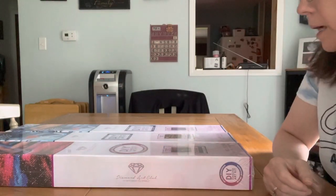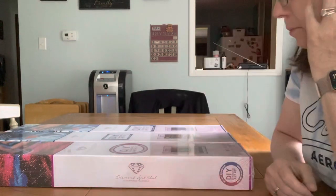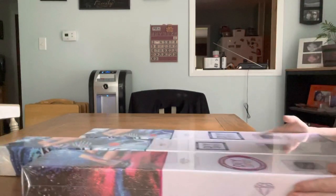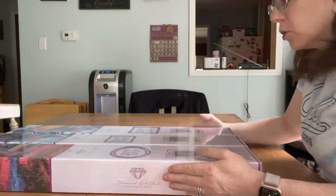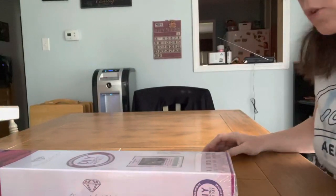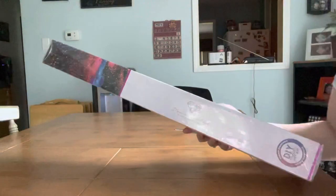Hello everyone, I'm coming to you live with an unboxing of Diamond Art Club paintings that I just got in the mail. I'm going to do one at a time — I've got three and I wanted to show you the sizes. Look at this one, it is huge! We're going to get into this one and do the other two in another video, so here we go.